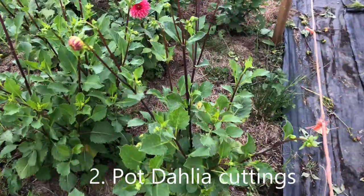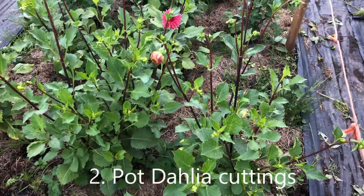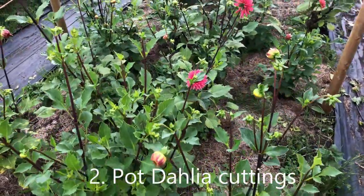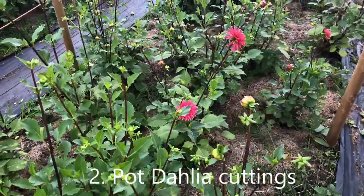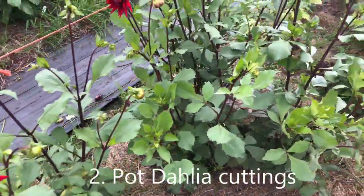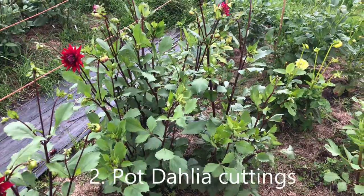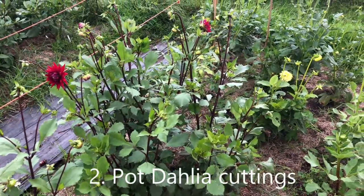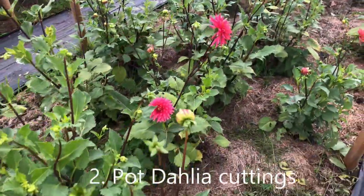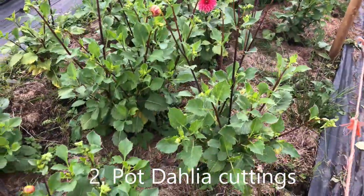We use the no-dig method, so this area of land here was meadow last season and we prepped it in the no-dig fashion. And lastly for the pot dahlia cuttings is Doris Day. Both Doris Day and Josu de Hercules — we are cutting from about every third day or so, quite nice small round blooms which we use in bouquets.